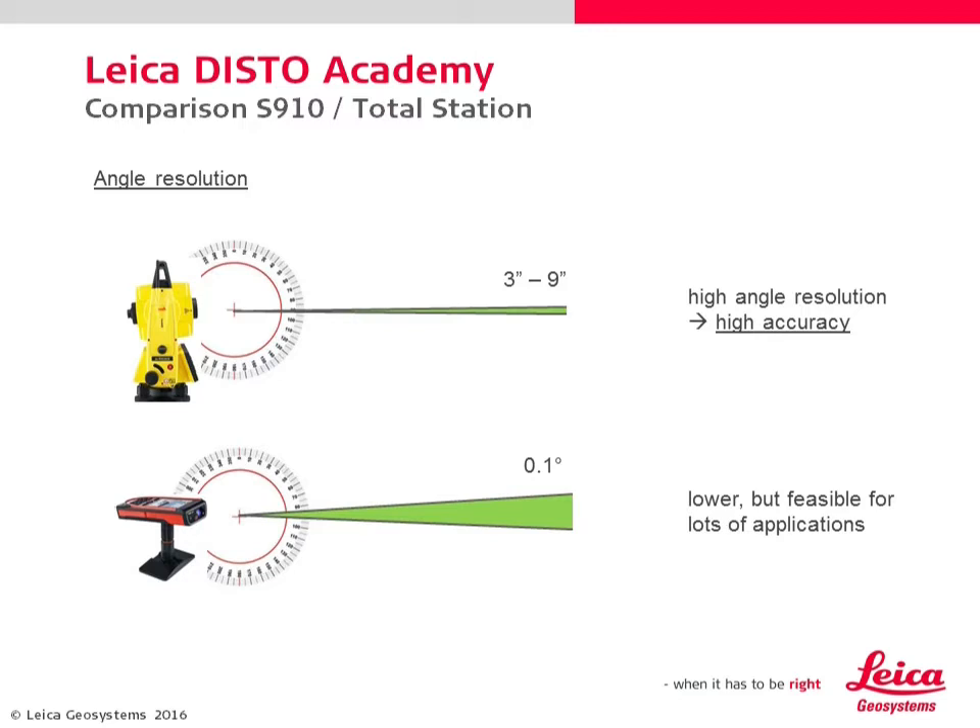At short distances below 5 meters, the accuracy of the S910 comes very close to the Leica Builder.